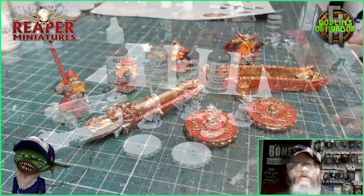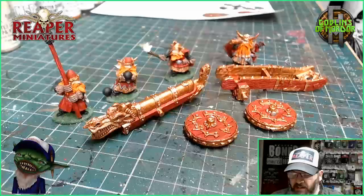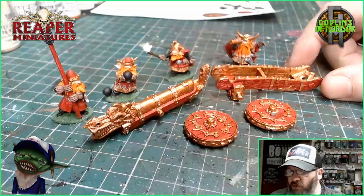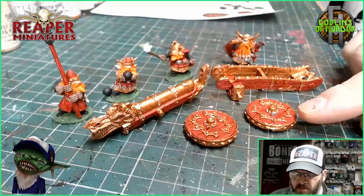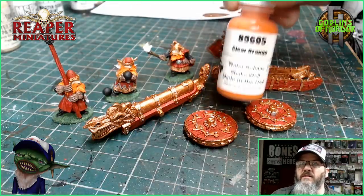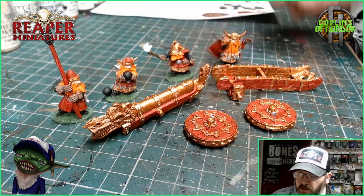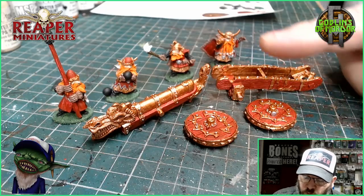All the colors have been blocked in on the whole miniature. I've added the nice reds for the wood, I've got the bronze for all the metal areas, and I've added silver to the rivets. With the dwarves, I used Clear Orange by MSP — absolutely beautiful color — and I've used that for the beards.